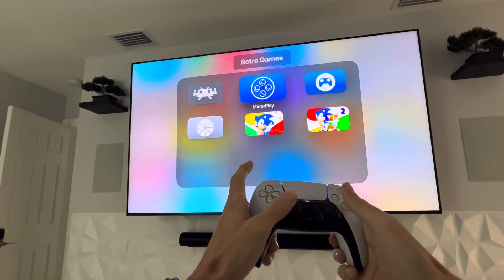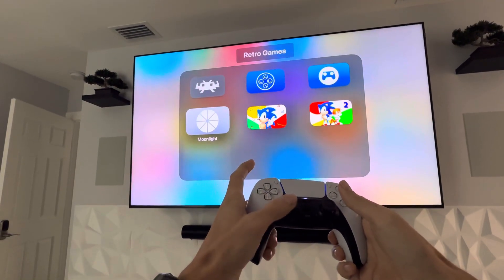Then the PlayStation 5 controller — also, I can move up, down, left, right in Apple TV.